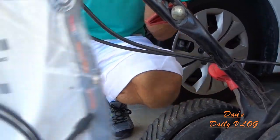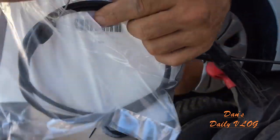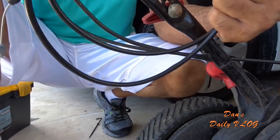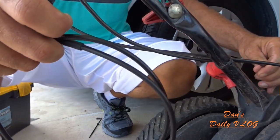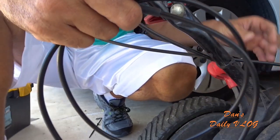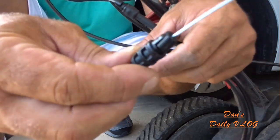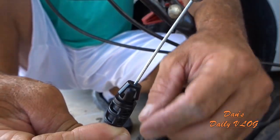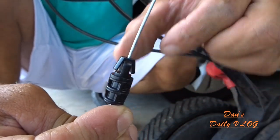All right, let me see if I can show you guys what we're dealing with here. The end of these cables — so I got the old insert out of the way, but I still have the black sheath on. You see you have these squeezed-together clips right here? See this right here? See how it's squeezed together, popped together?